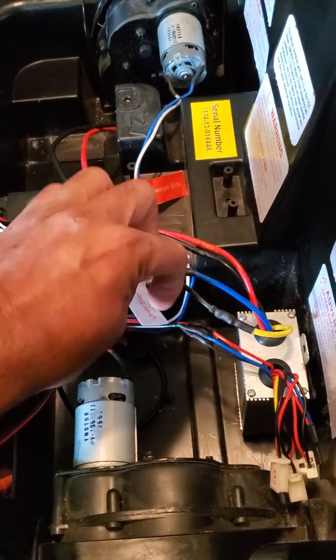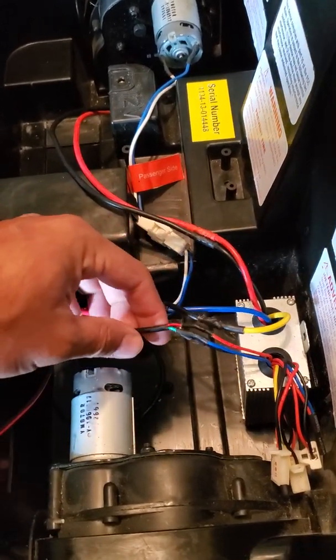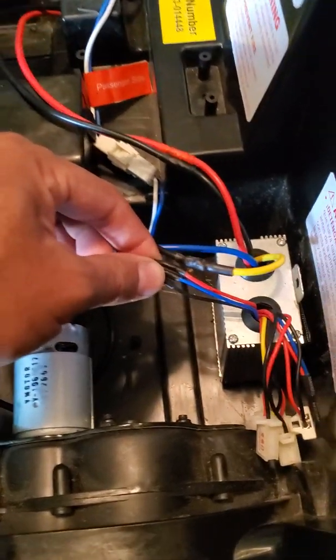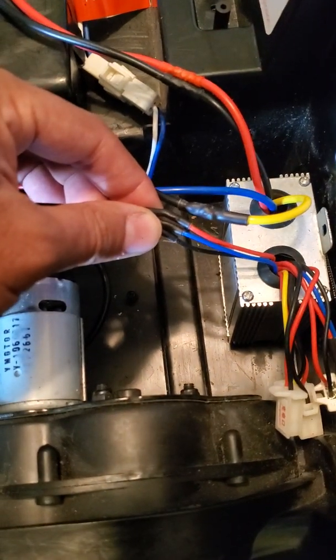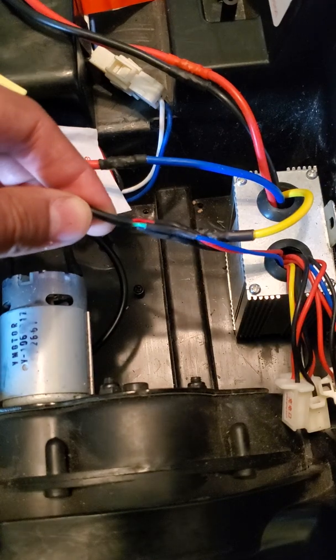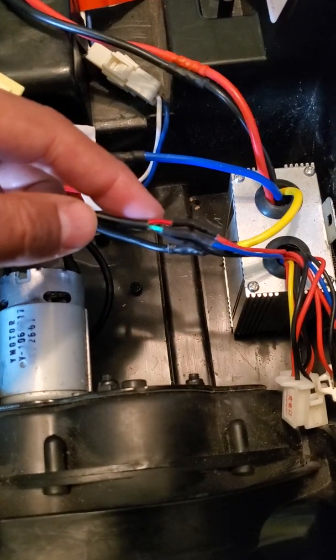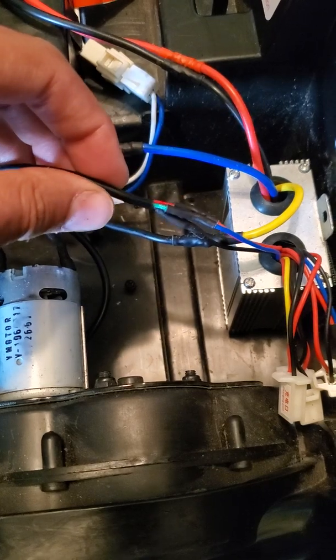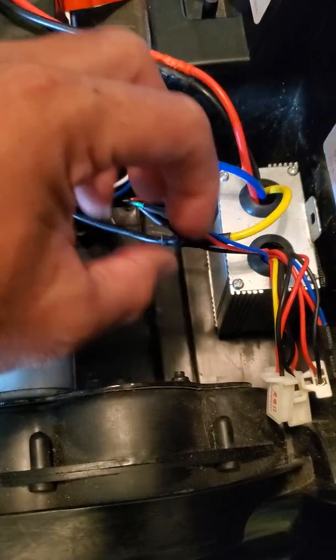You have three wires coming out for your Hall Effect pedal: positive, negative, and signal. On the ESC that is black, red, and blue. On my pedal it was black, red, and green. So just red to red, black to black, and then whatever color you have coming off your pedal connects to the blue on the ESC.